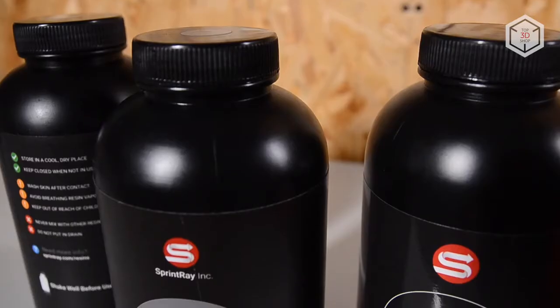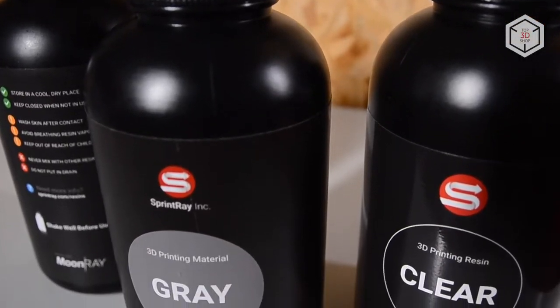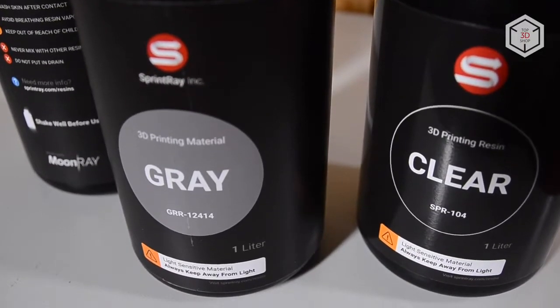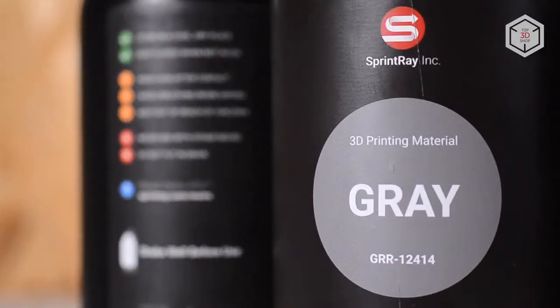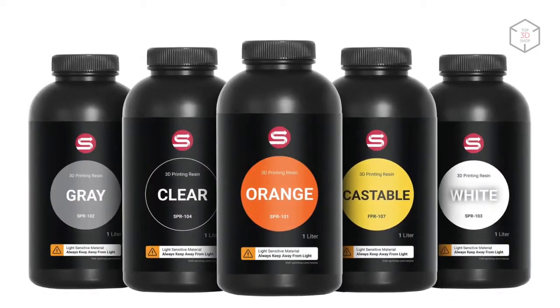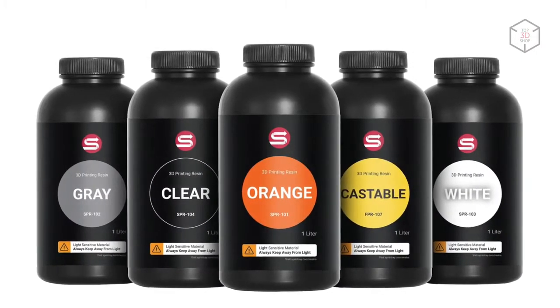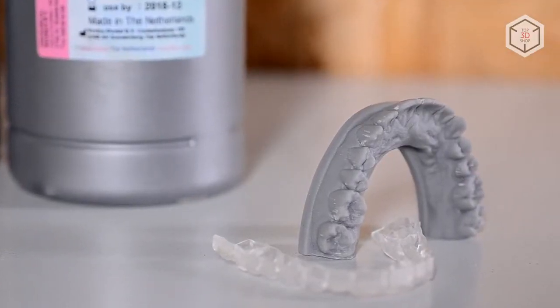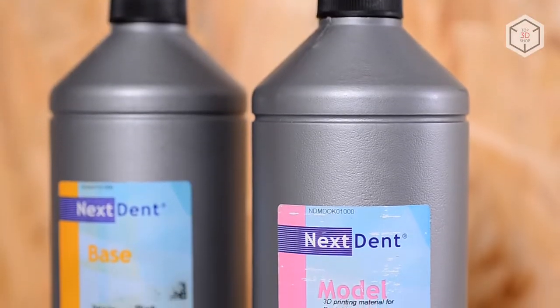The important thing for every resin 3D printer is the range of compatible materials. Sprintray produces its own line of resins — it includes standard clear, white, green, orange, castable resins, as well as gray resins for creating models. But more importantly, Moonray S is compatible with professional NextDent resins.